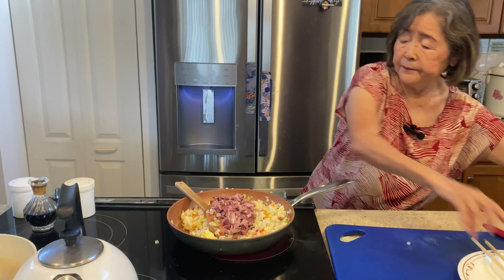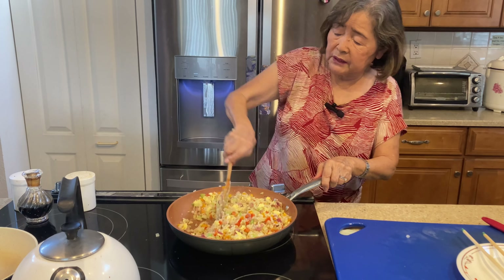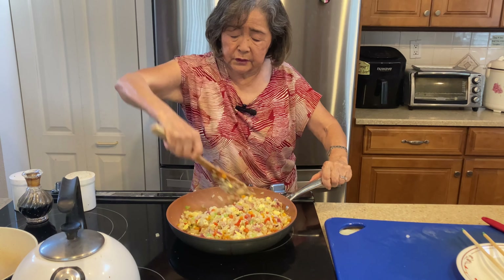At the end, add the soy sauce — just a little bit of soy sauce. That should give you the flavor and make it taste better. Put the shoyu in at the last step, because if you put shoyu at the beginning it burns everything. Shoyu is very easy to burn, so always add it at the end.